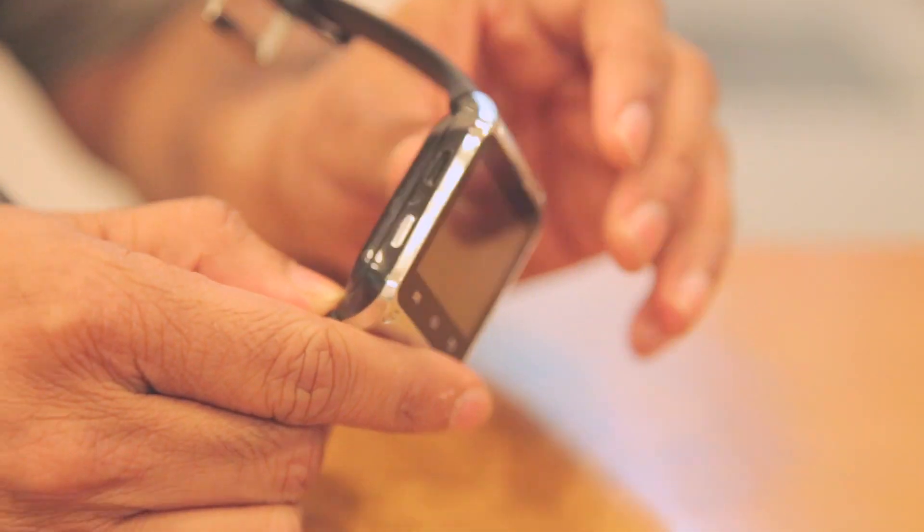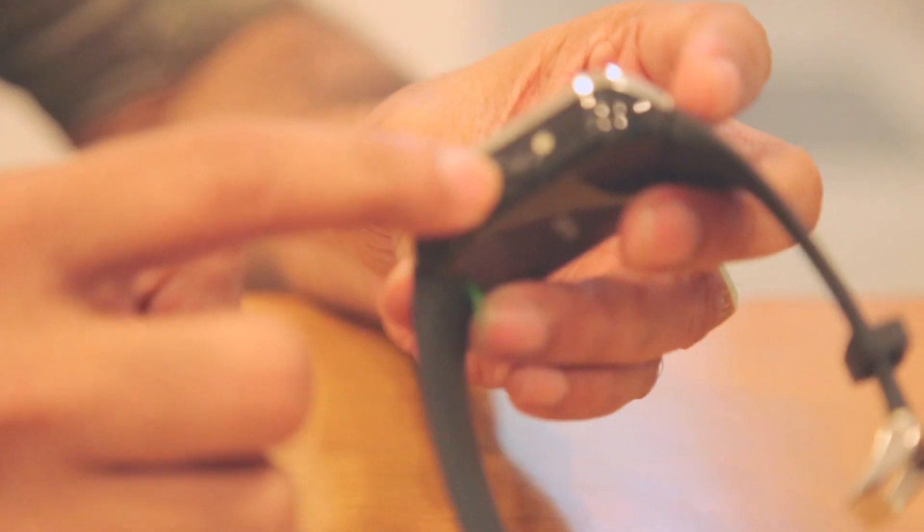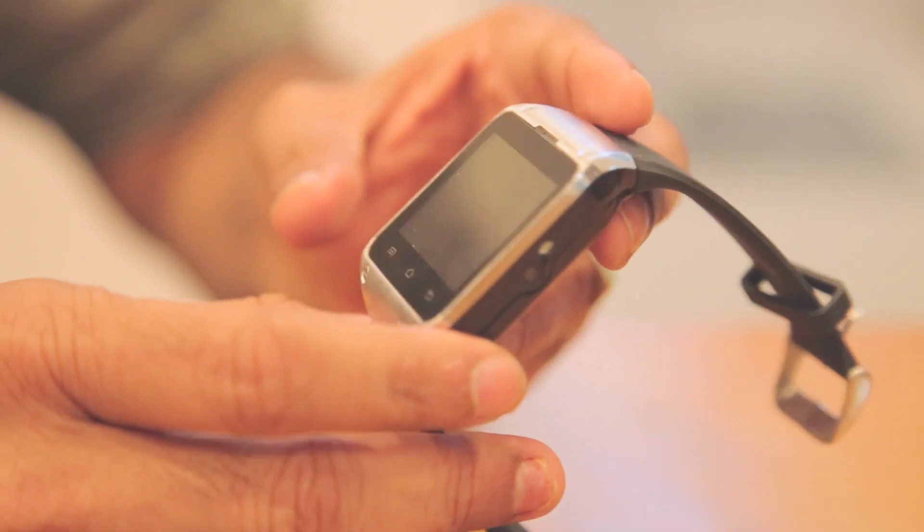This smartwatch comes with a hands-free kit and a Bluetooth set, but even with all that paraphernalia it's very difficult to use as a phone. The smartwatch also has a camera, but the camera needs a remote control on another smartphone to get it working.